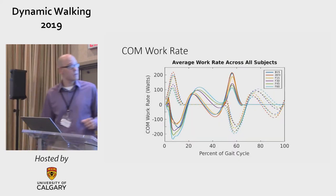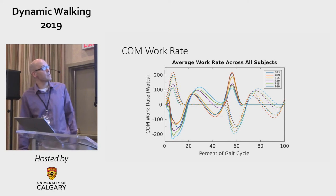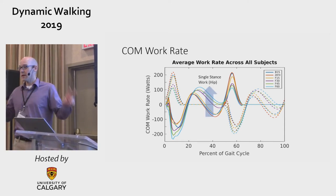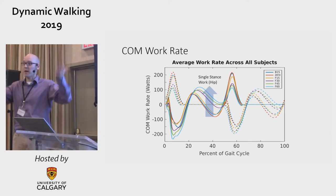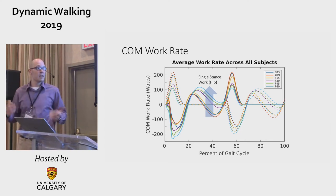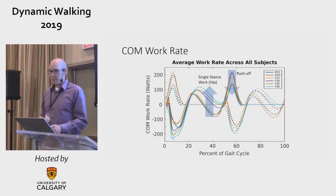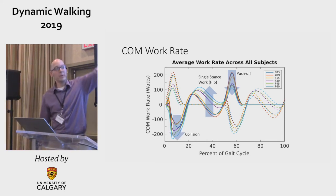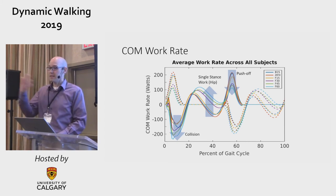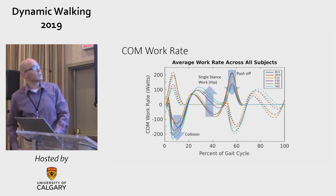Looking at center of mass work rate: going from dark blue through red, yellow, purple, green, and light blue, single-stance work — things that don't happen at the step-to-step transition — became more positive, meaning more work coming out at that time, which we largely attribute to the hip. That makes sense. Then push-off comes down, which is predicted by the models — the ankle responding to work input elsewhere. The collision got bigger in the negative direction, as predicted: we lowered push-off which would have prevented it, so now it's large. All the center of mass mechanics makes sense.